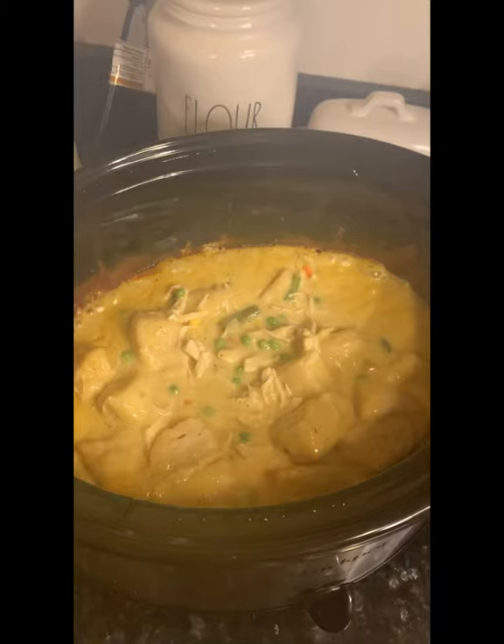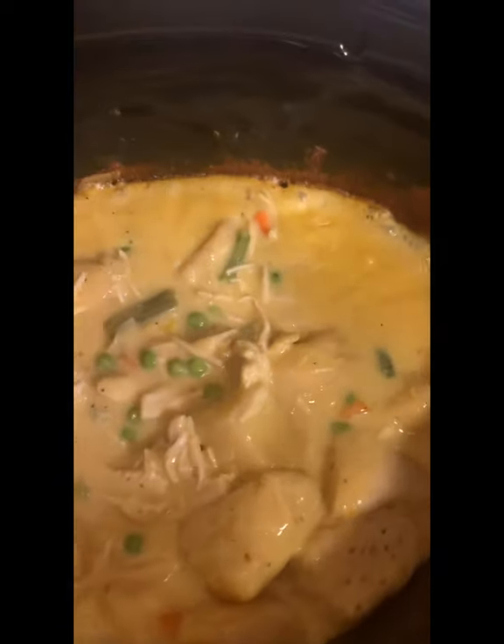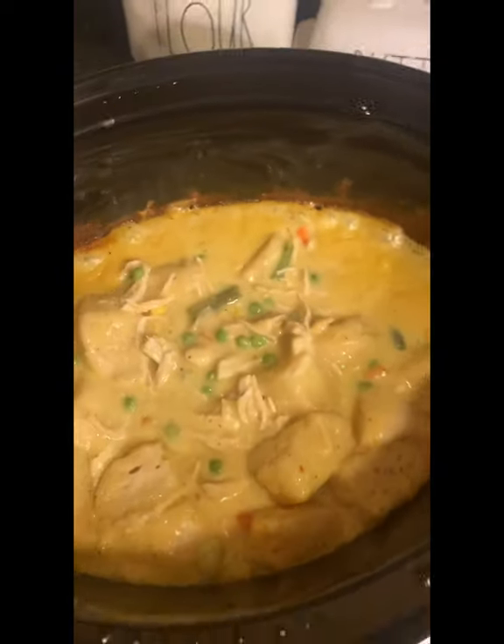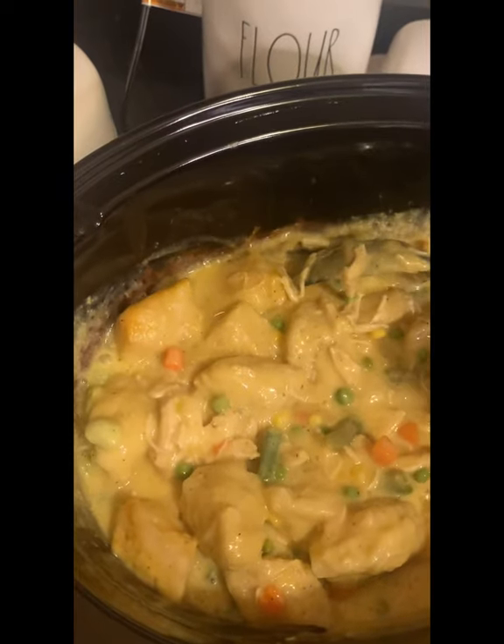And we're done — just like that! Chicken pot pie or chicken and dumplings in a crock pot. Tasty, good, rich — I love it and I hope you guys love it too. Be sure to subscribe, like, and share. Just thank me now — your taste buds will thank me later.